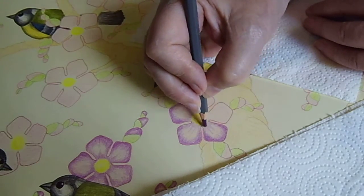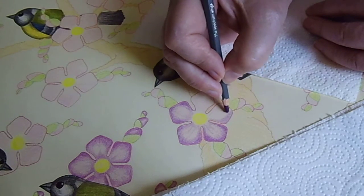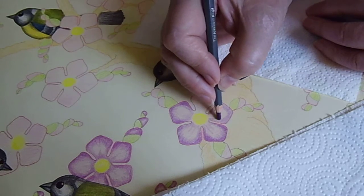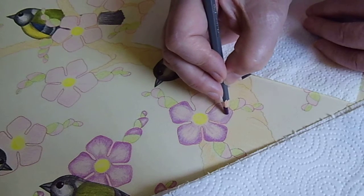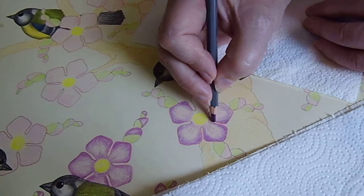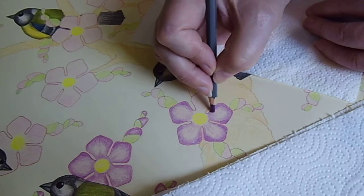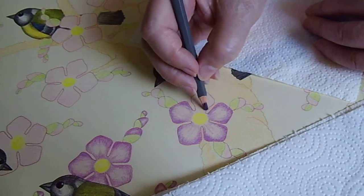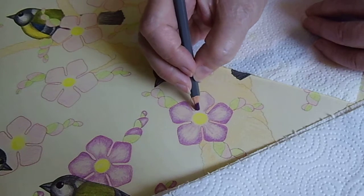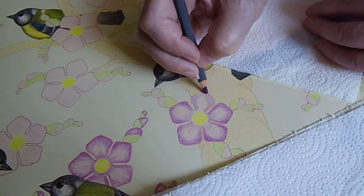But today I am showing you just a simple coloring process. Because I very much like to watch other people painting, drawing, embroidery, or any other job. As my mum used to say, I really love watching — I am ready hours and hours to watch other people are working.